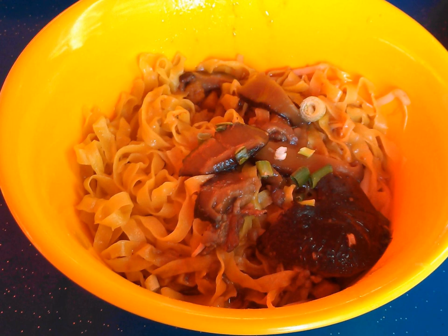Mee Pak is commonly served tossed in a sauce, often referred to as dry or 'ta' in Hokkien, though sometimes served in a soup where it is referred to as soup or 'tern'. Meat and vegetables are added on top.